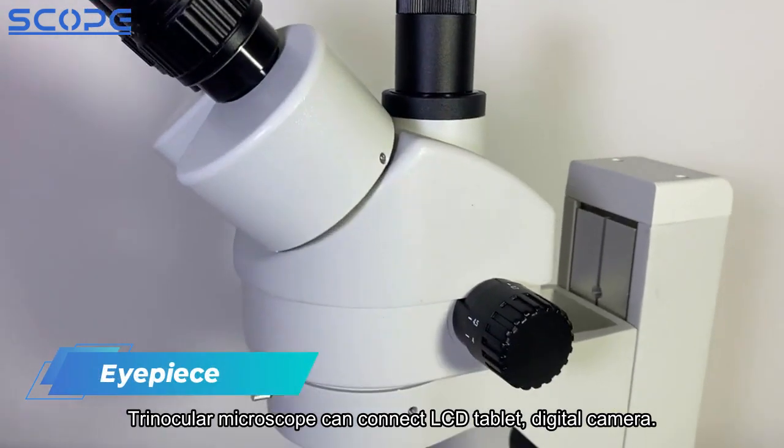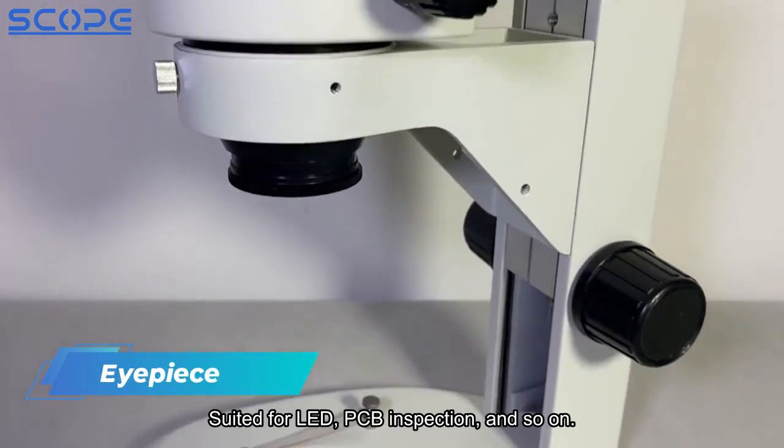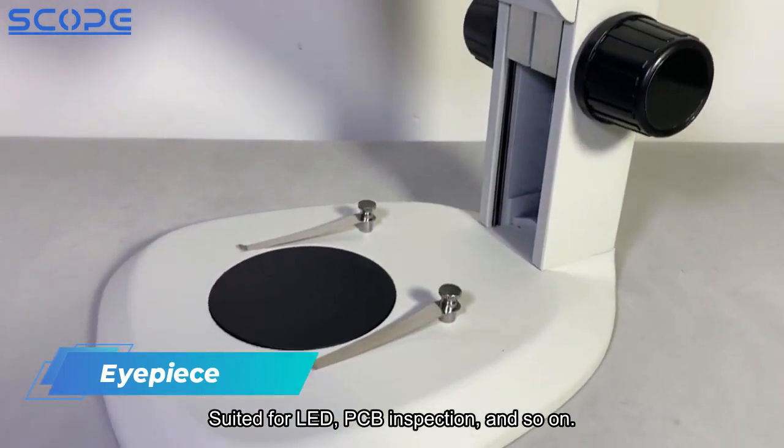The trinocular microscope can connect to an LCD tablet or digital camera, and is suited for LED and PCB inspection, and so on.